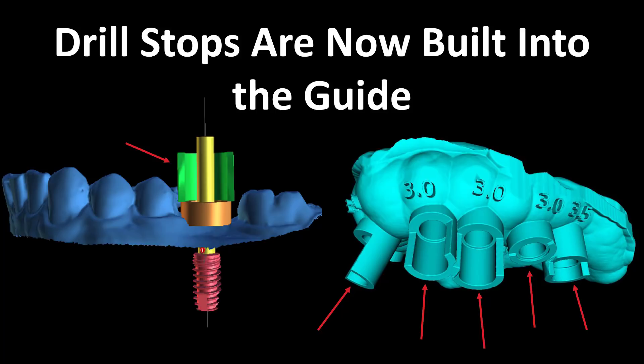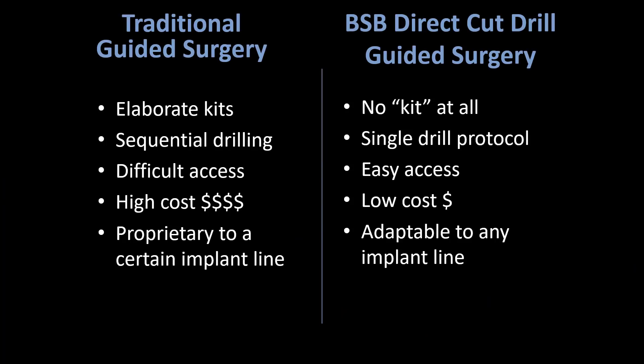You see the same thing in the surgical guide on the right with this full arch surgical guide. This is a really easy thing to do, but it is unique to our software — you're not going to find this in other guided surgery software. Now let's contrast the direct cut drill surgery approach with traditional guided surgery. Traditionally with guided surgery you're going to use more elaborate kits, which typically means higher cost. With the Blue Sky Bio direct cut drill approach, it's not a kit per se — you could just buy some select drills and use those. With traditional guided surgery you do sequential drilling starting with smaller drills and working your way up, whereas the direct cut drill approach is a single drill protocol.